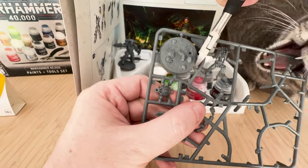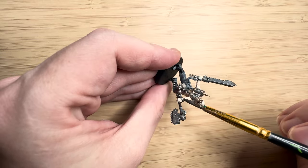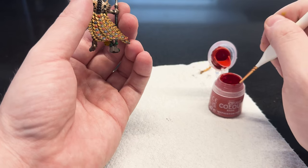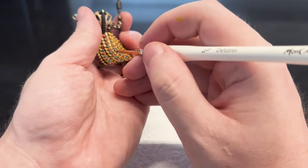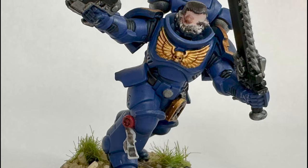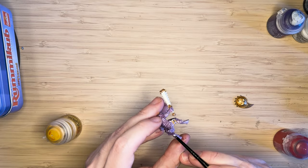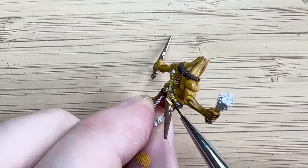Hey everyone, NFI Hammer here for another video. In this video I'll be recapping my first year in the miniature painting hobby. I'll be going over everything that I've bought, how much it cost, what big mistakes I made, what wins I found, did I do a good job, and what could I have done better? Let's find out.